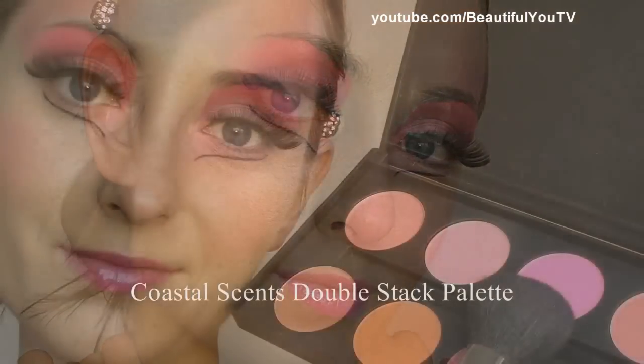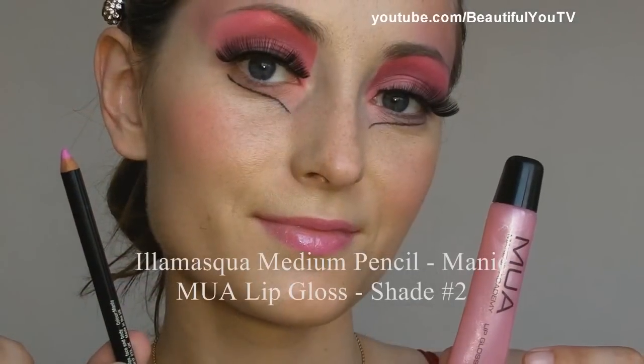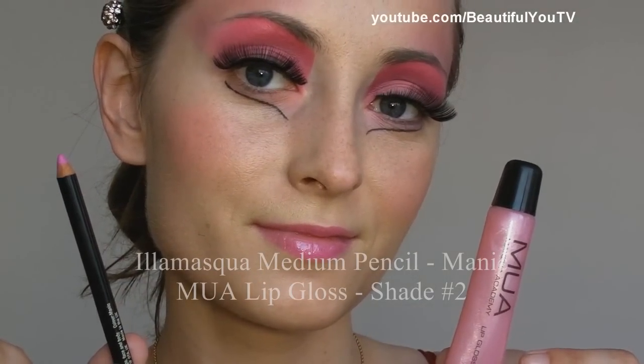Here is our final look. On my cheeks I'm wearing the blush by Coastal Scents from the same palette. On my lips I'm wearing lip pencil by Illamasqua in Manic and Moua lip gloss in shade 2. I really hope you enjoyed watching this tutorial — as you can see it's really fast and quite easy. Maybe it requires a little bit of practice, but it's still very easy.